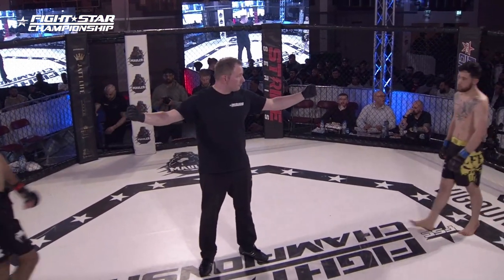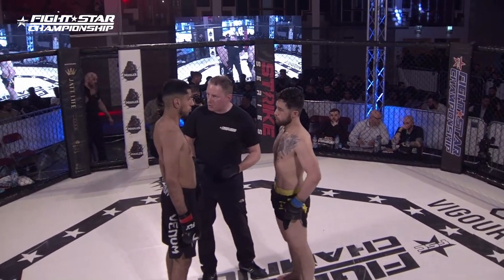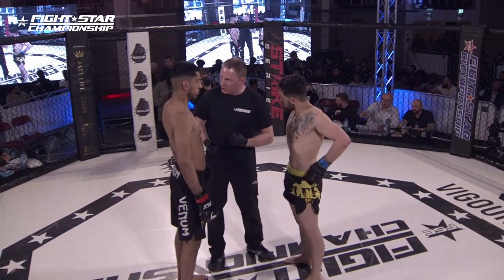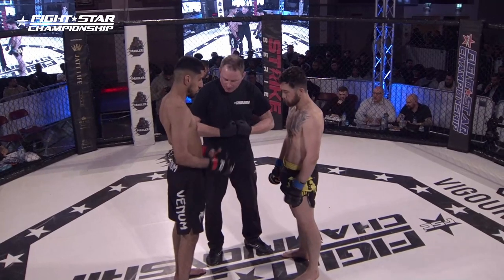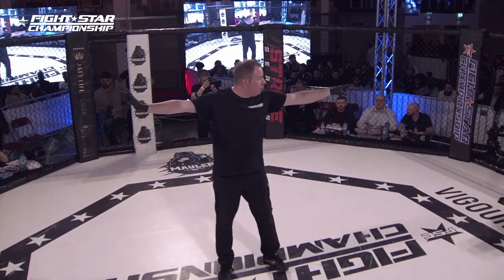Ladies and gentlemen, the action will continue to roll on here at FightStar Championship 21. This is an amateur bantamweight contest. Javed Agha representing London Free Fighters, fighting out of the blue corner in the black shorts trimmed with yellow, as he takes on Blackbeard MMA's two-and-two Adam Raja.